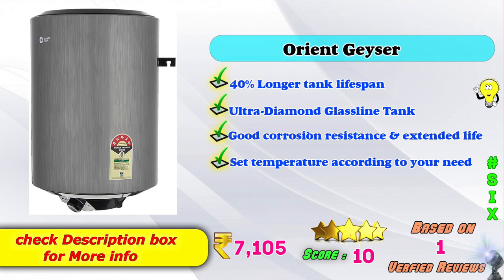6th place: Orient Geyser — 40% longer tank lifespan, ultra diamond glass lined tank, corrosion resistance, extended life. Set temperature according to your needs. Amazon price: 7,105 rupees, based on verified reviews.